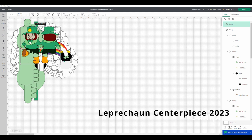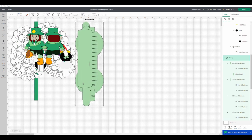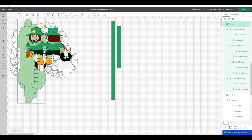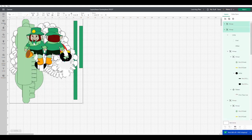In order to get the SVG file, there's a link in the description box below. You may need to cut and paste that, or you can just type in 'leprechaun centerpiece 2023' into Design Space and it should come up in the community projects. When the file comes over, it's going to come up in separate pieces. They're grouped together but they're separate pieces. In order to change the size, you need to highlight everything so every piece changes size at the same time.